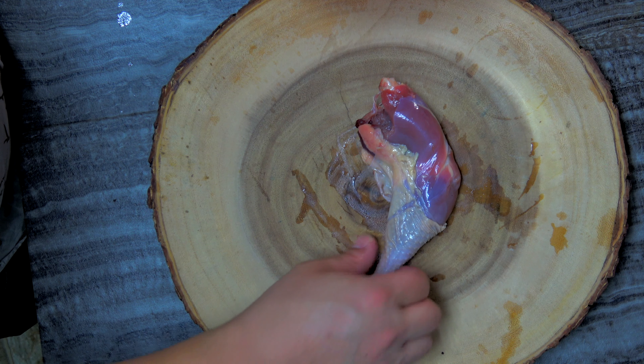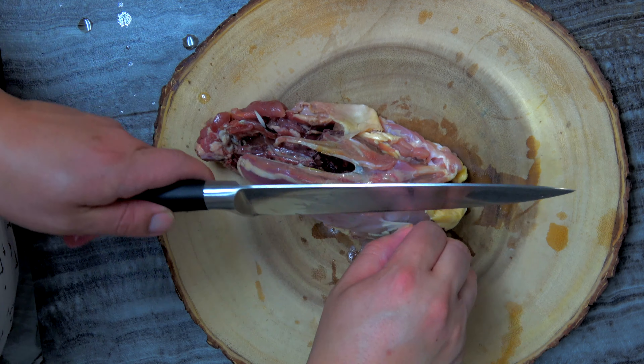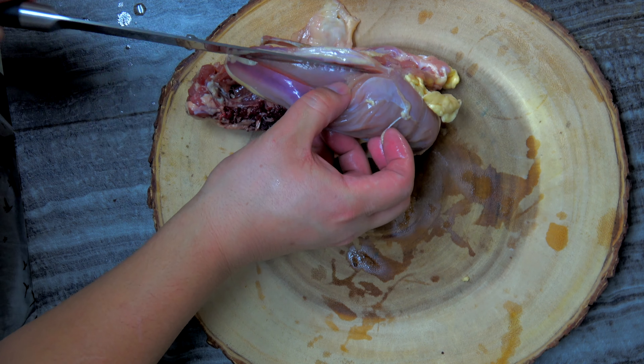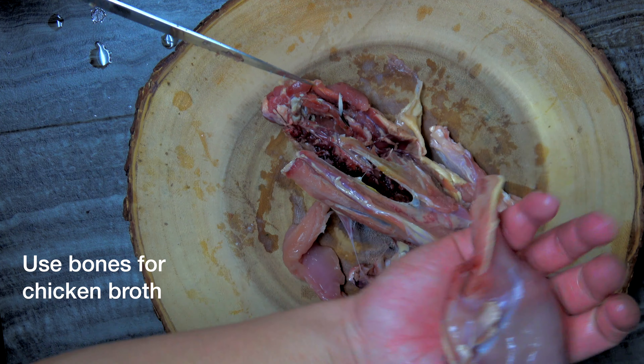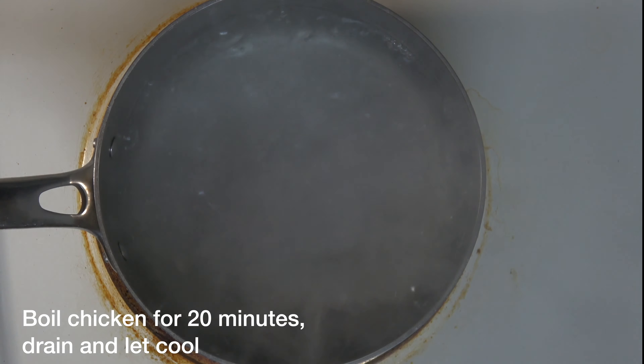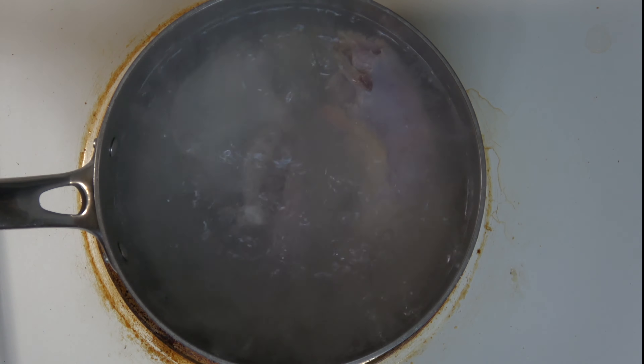To get started with the meat, I've already started processing the pheasant. I have half of the pheasant left and I'm just going to breast this part out. I'll be using the rest of the bones in a pheasant broth. In a pot on high heat with a rolling boil, we'll put in the pheasant for about 20 minutes.